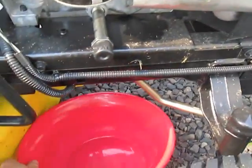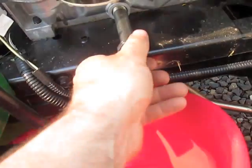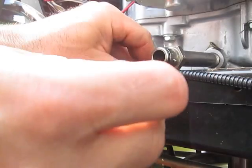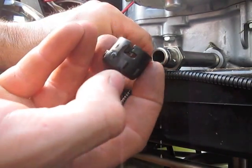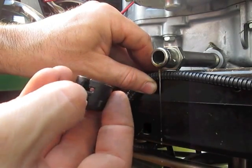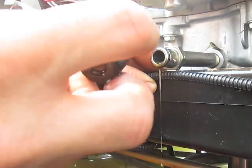First thing we'll do is put my oil pan under, twist and pull. So then I'm going to drain this for about five minutes, and I'm going to cap this off now. As you can see on the cap here, this is not a screw cap — it's a push, twist, and turn. You can see the little through notches here, so I'm just going to push this in and then twist it over.